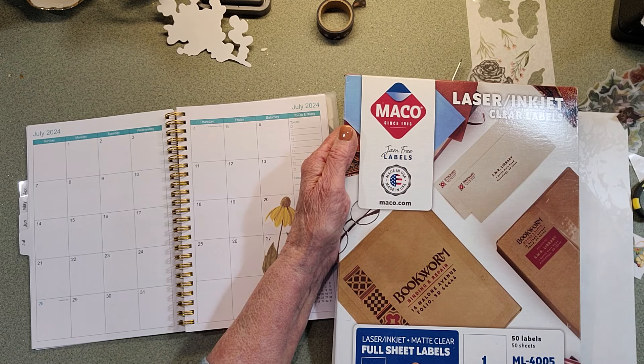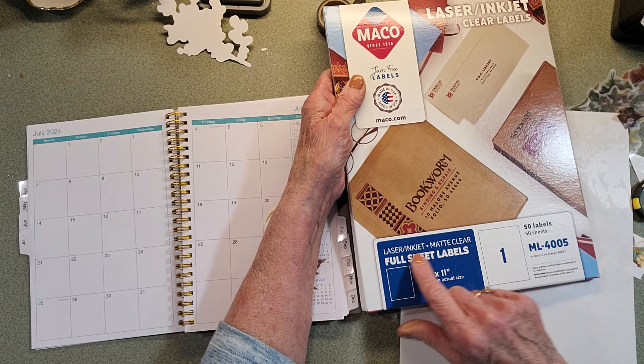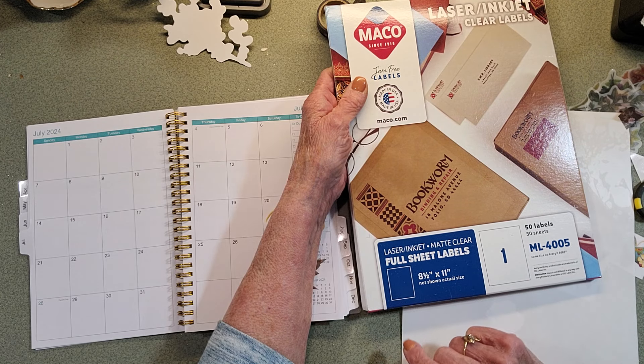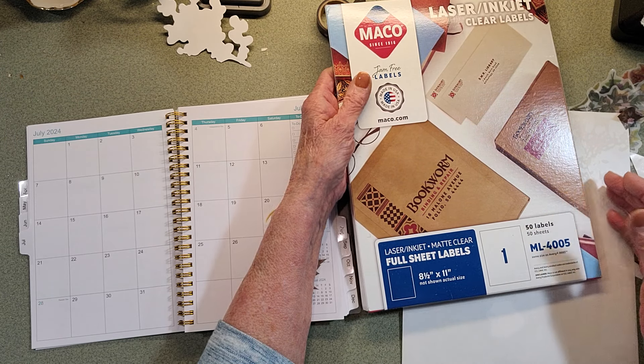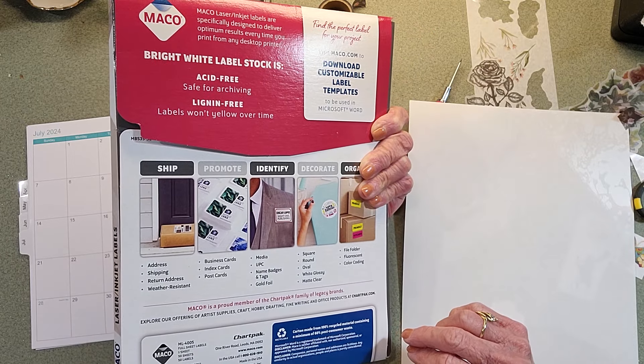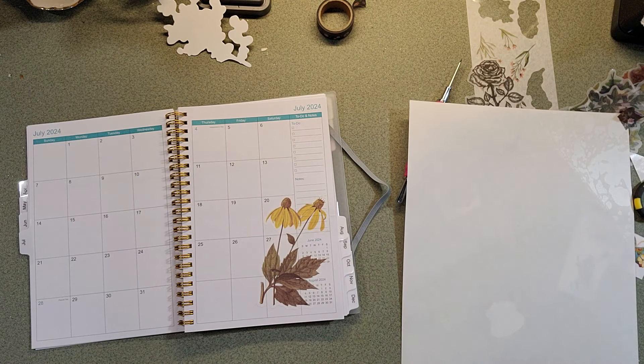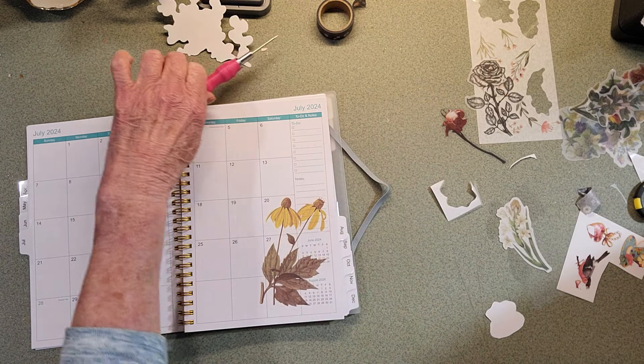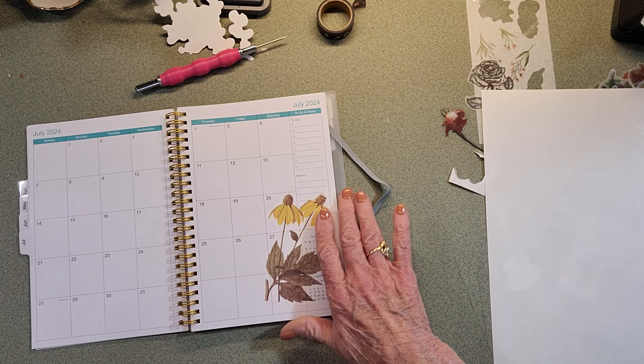And it's matte clear. I don't like shiny, so I make sure it says matte. And it's eight and a half by eleven, 50 sheets - I don't know how much it costs, I don't think it was that bad. You can make a lot of stickers on this page. So if I want to do a real large floral...